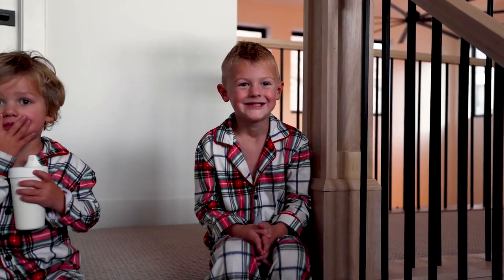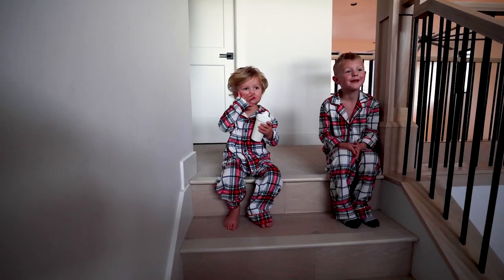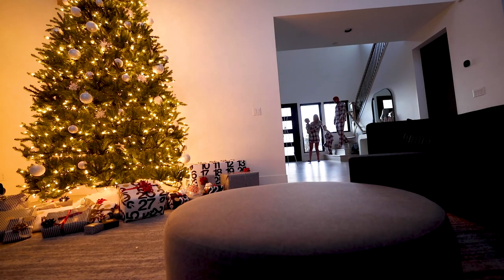Say cheese! One, two, three! Merry Christmas! Merry Christmas! Merry Christmas!